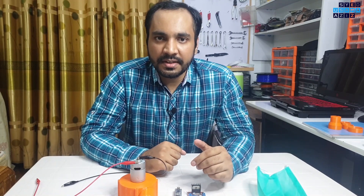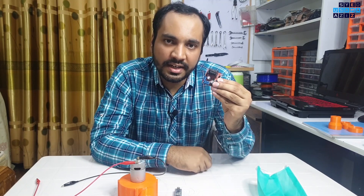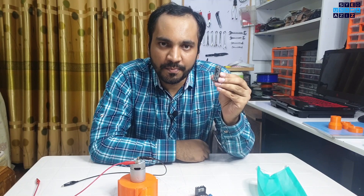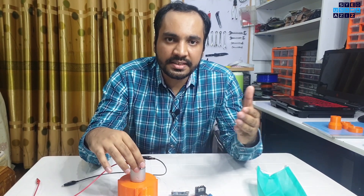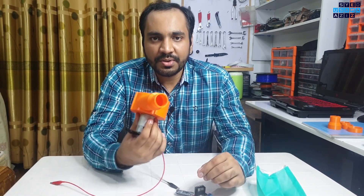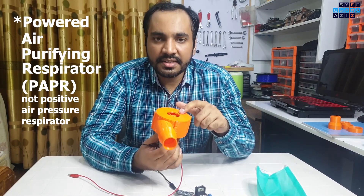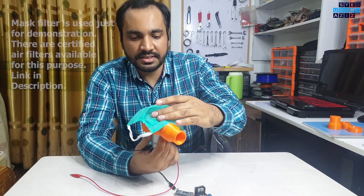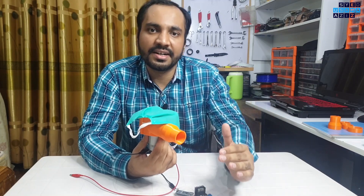Talking about future upgrades and further applications, we can use a simple motor driver such as L298 and a microcontroller such as Arduino Nano to control the speed of this motor. This way we can have various levels of positive air pressure, which is how a BiPAP machine works. Moreover, we can also convert this into a positive air pressure respirator. This is the influx of air and we can attach an air filter such as this mask on top of it so that the air going into this blower gets purified.